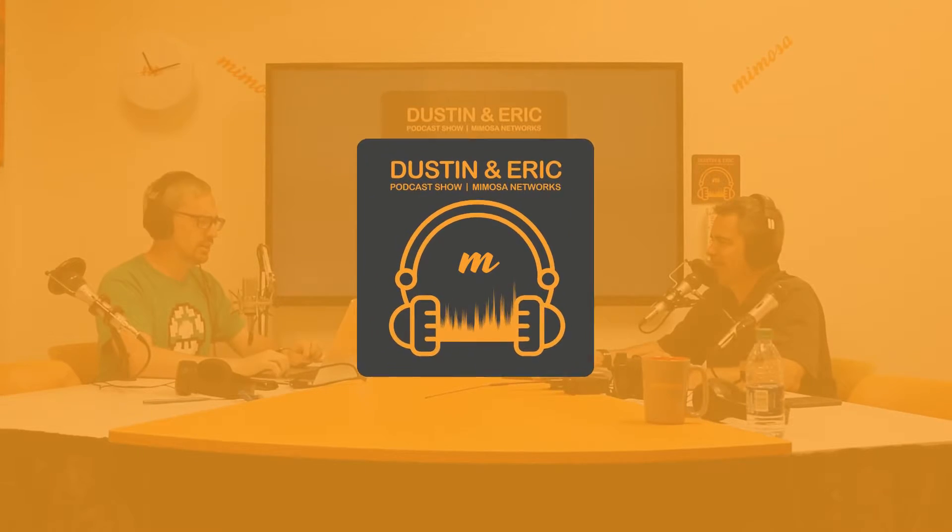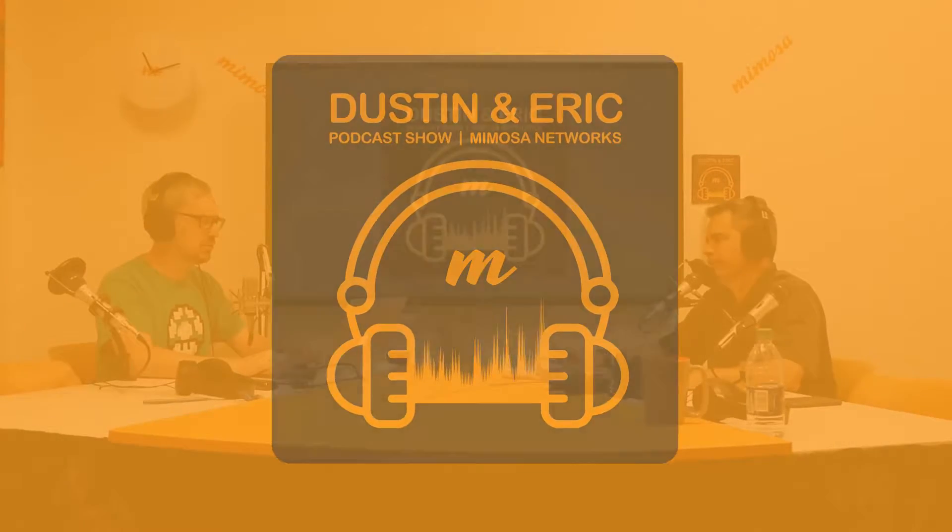Hello and welcome to another episode of the Dustin and Eric Podcast Show brought to you by Mimosa Networks. I'm Dustin. And I'm Eric. Today we're on episode number 21: aiming stuff in the right direction.